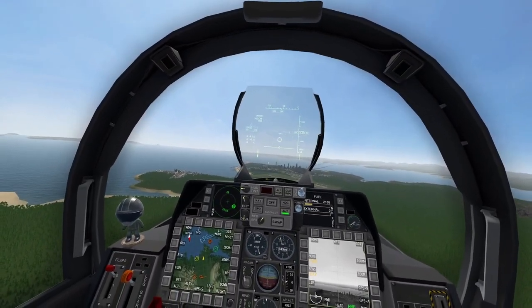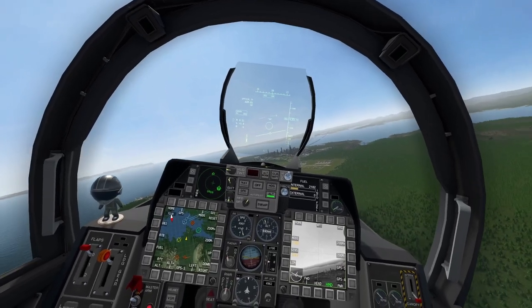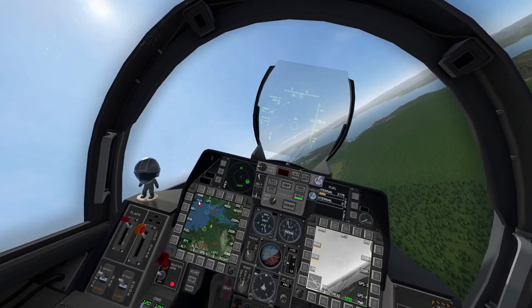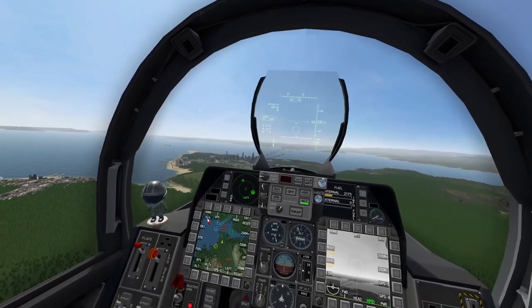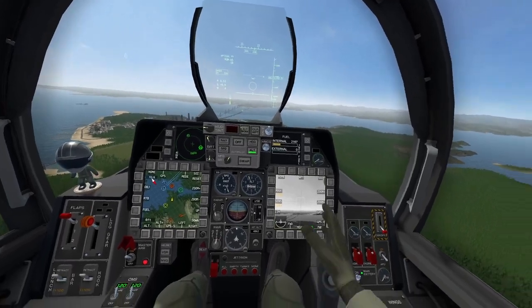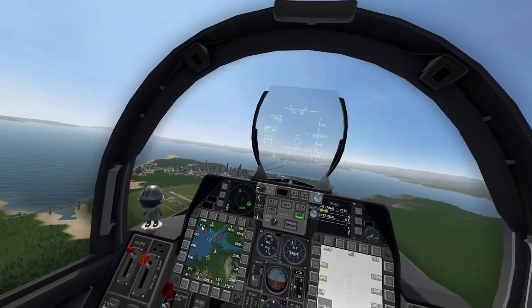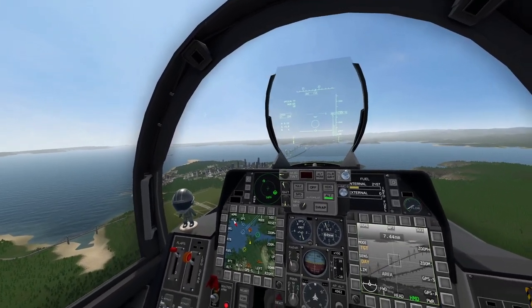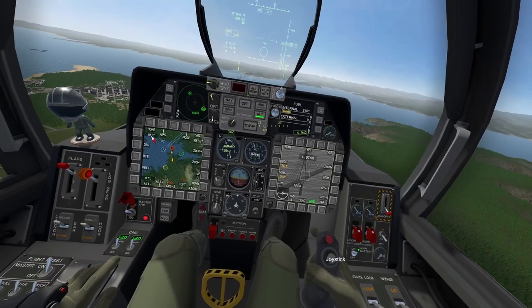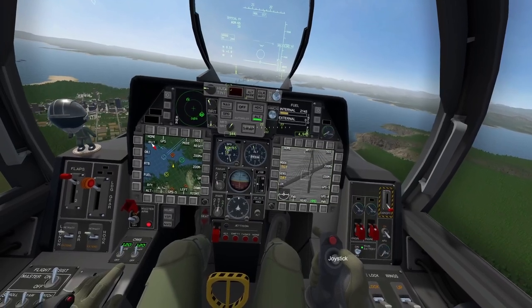I'm switching over to my AGM-65 and starting a turn. We're going to look at the bridge because we have some enemies heading towards the city over there. Making sure the TGP is our SOI — you can see the green border around the screen. We'll zoom in slightly, grab the stick, and start scanning the bridge. Zooming in a bit more to see if we can find some enemies — keep scanning. They may have already made it across, but I think those are them right there.